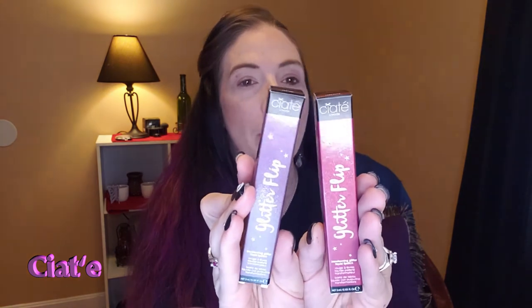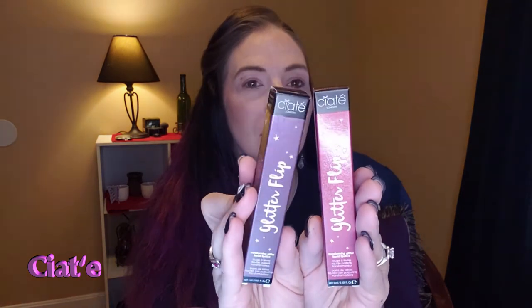Let's find out — it's the glitter flip lip, the transforming glitter lip liquid. It says 'Transforming Glitter Lip Liquid Lip Glitter Front Flip.' This does say it's cruelty free and vegan, last 12 months.